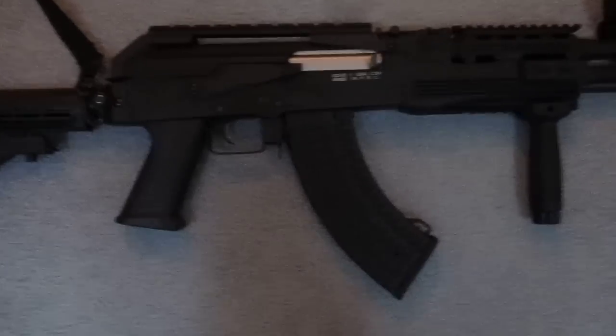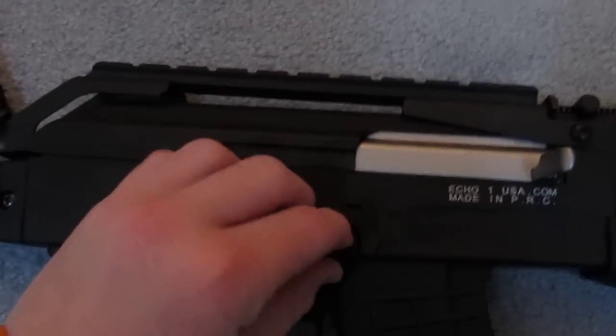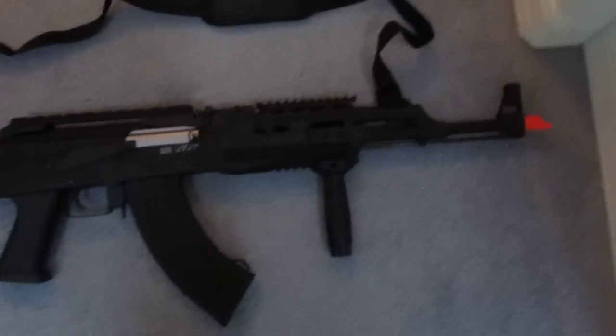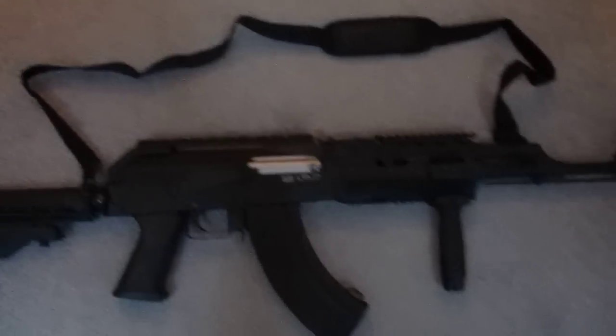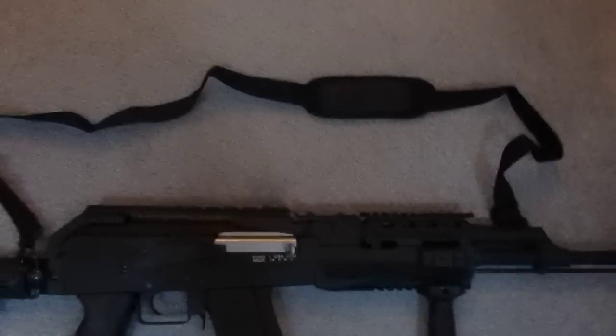The magazine is made out of high-quality plastic, but other than that, everything is metal. It's 6.5 pounds. Your fire selection is right here — you can just flip it down and up. Looks very good. The only attachments I have on this right now are the grip, the assault grip, and a sling.